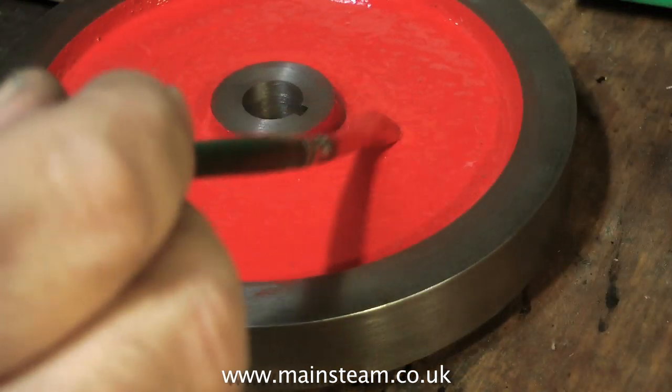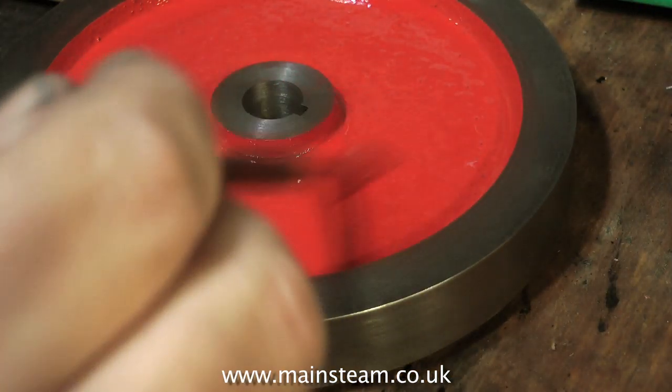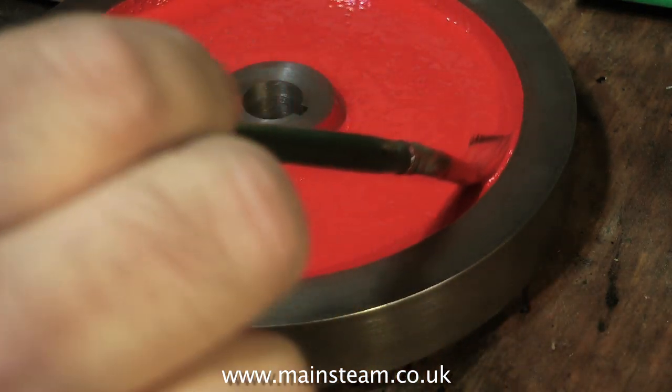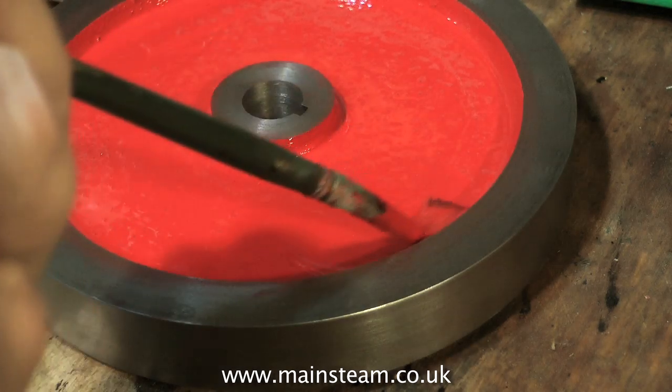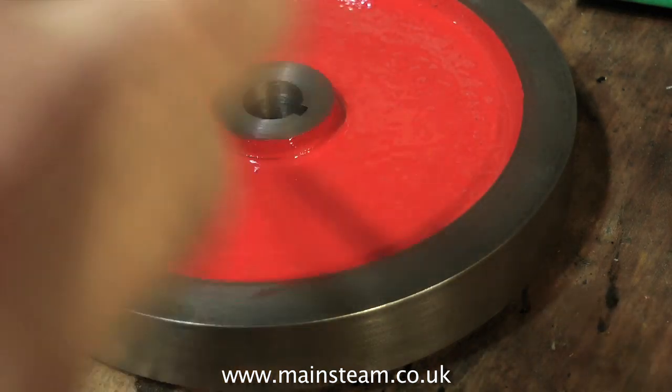To finish off for the moment, here I am once again painting the front of the flywheel. This is Humbrol number 19 — Humbrol Red — and I'm using quite a lot of it. That's it for now, more to follow soon. Thanks for watching and I hope you found it useful.